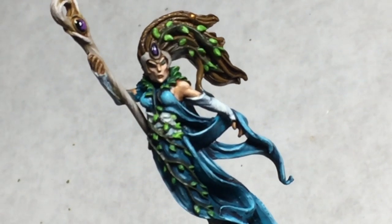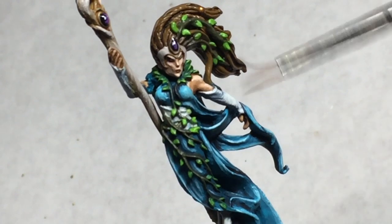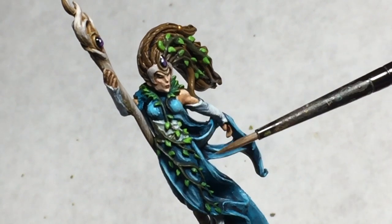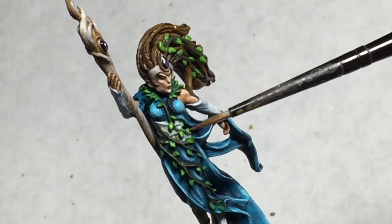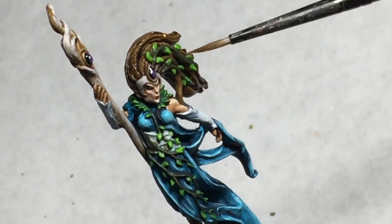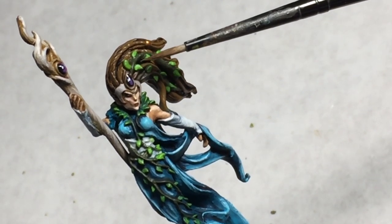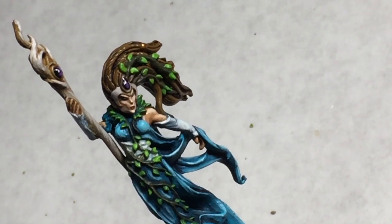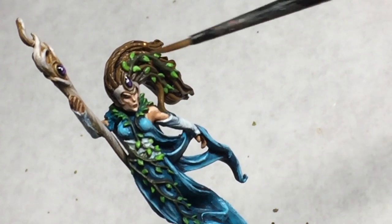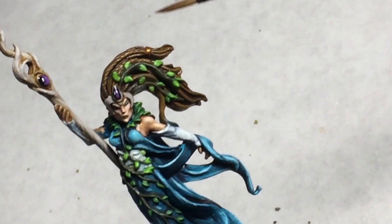I also want to talk about the leaves. The leaves are basically just Warpstone Green — I used Castellan Green underneath as a base color, because it's nice and thick and solid, then I used Warpstone Green and highlighted with Moot Green. Moot Green is a very bright yellowish-green, so it makes a beautiful, rich green-yellow as the top color. The hair and the bark were all painted with Rhinox Hide, then highlighted with XV-88 and then some Steel Legion Drab.